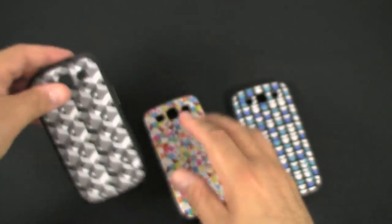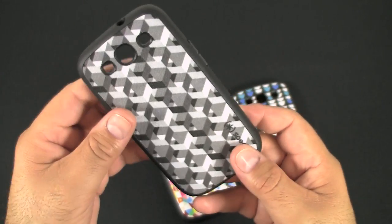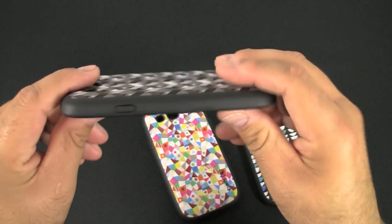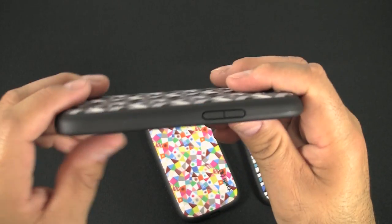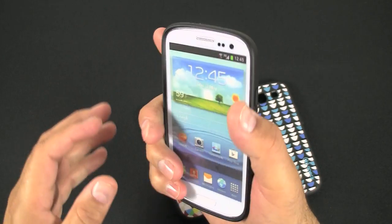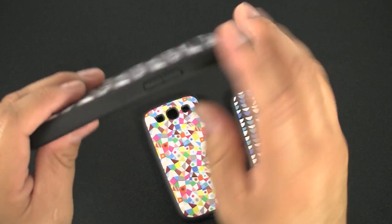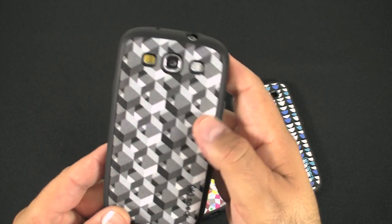Let's go ahead and put this on a phone so we can see what it looks like. Should be fairly easy to just snap right in — which it does. A few things I do like about this case: it is slim to the point where your phone still keeps its contour shape. It doesn't really feel bulky in your hand. I like the matte finish instead of a shiny finish. Also, this material right here helps with grip, as does the canvas material on the back.